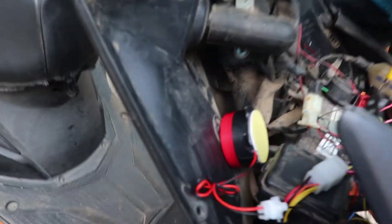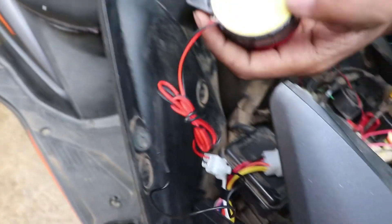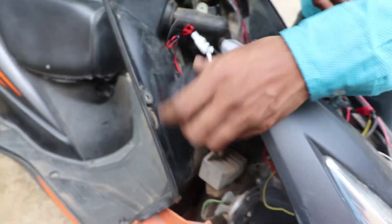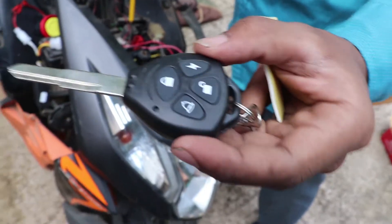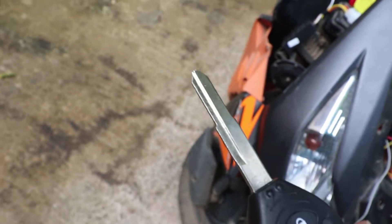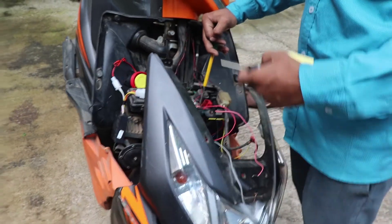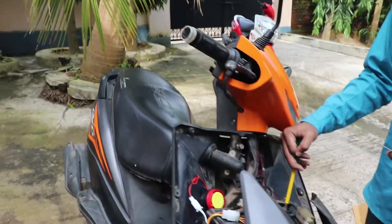This is the speaker and we have double-sided tape. This is the module, also attached with double tape. We used the demo key, so this is the whole system and it is easy. If you want to install it, you can — it is simple wiring, so the installation is complete.